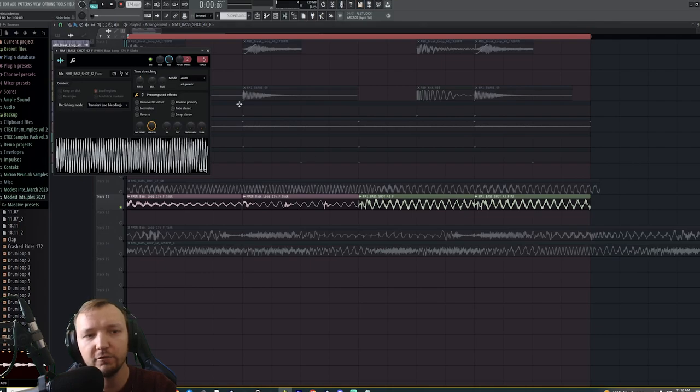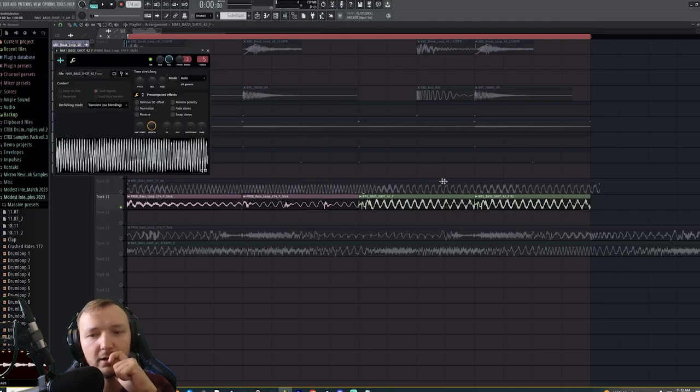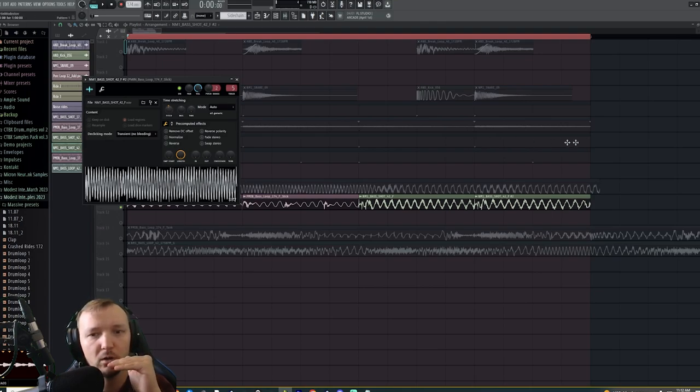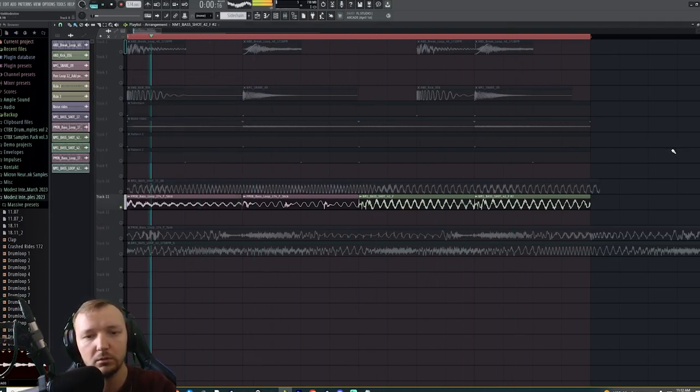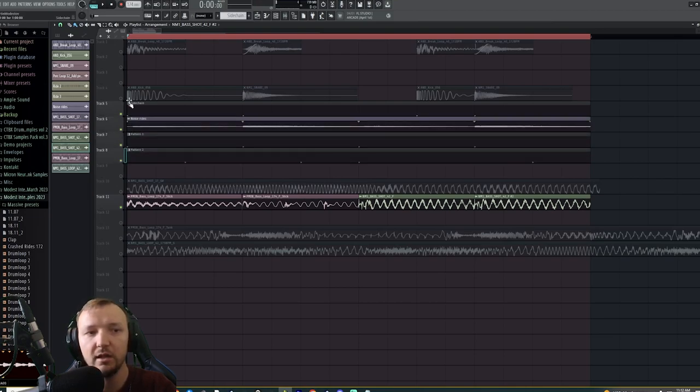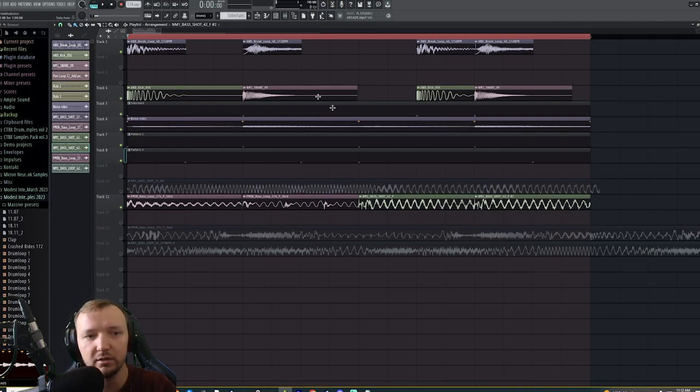Actually we have to go one key down, because both samples are in F and I went 100 cents down on the first one. So on this sample we're going to go 100 cents down as well. You can hear that. And with the sidechain, it's going to make sure it's not conflicting with the kicks, breaks, snares, and hats.